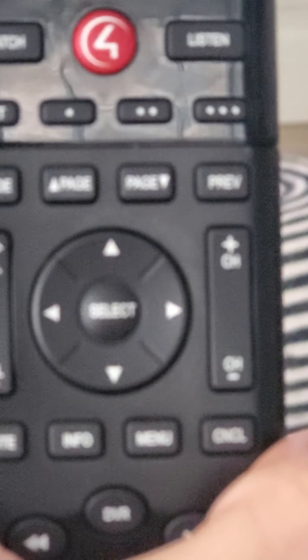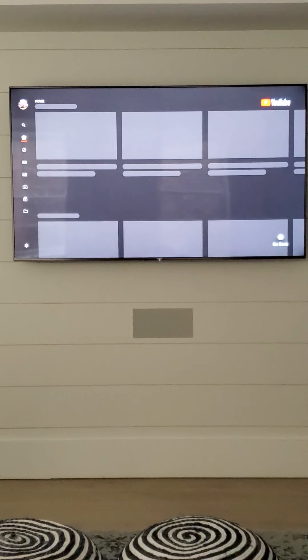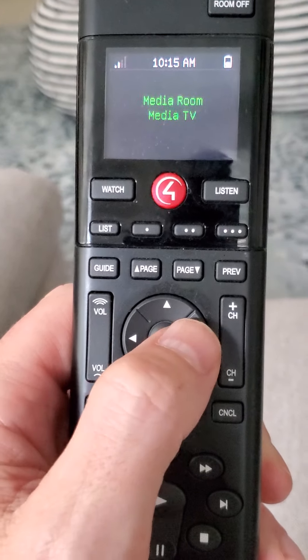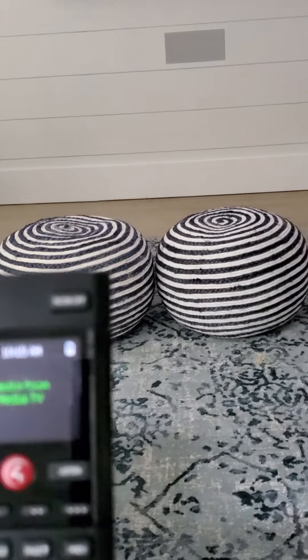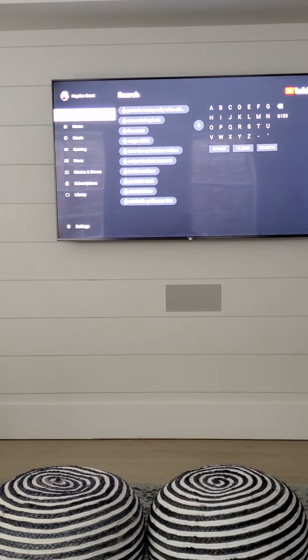We'll land on YouTube and press Select. Now YouTube should populate on the television. You just use the four-way up, down, left, right controller to choose the video you want, or you can go over to the search bar and search for a specific video.